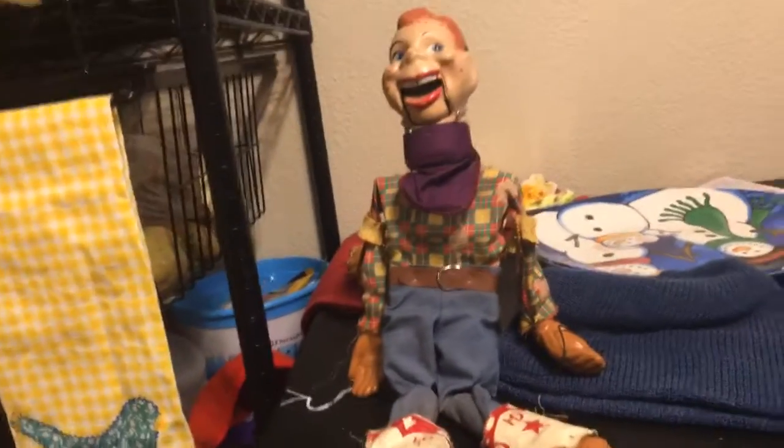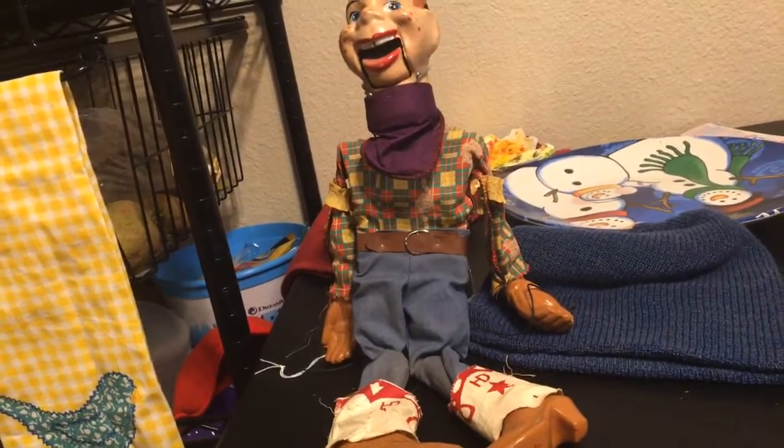If you may be wondering why I'm in my living room and kitchen — there's no dining room — I bought this today with the last of my money: an old 1950s Howdy Doody marionette.